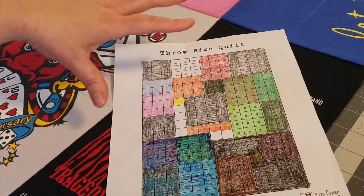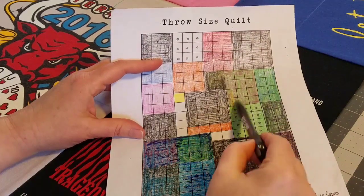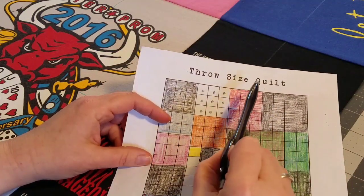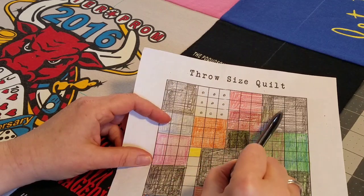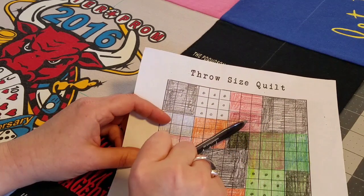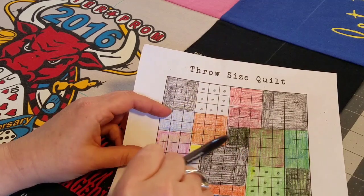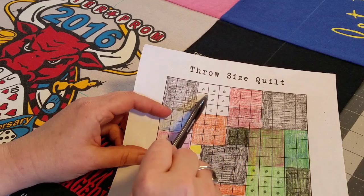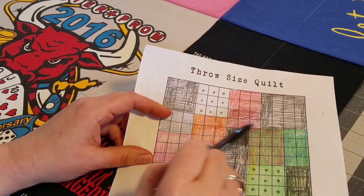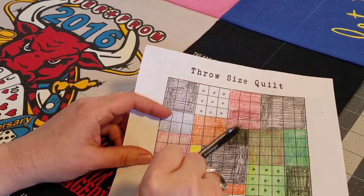We have our four-patch pieced together and everything is pressed. I have colored this in green — this green block here represents this piece here. Next we're going to move up to this section: I have a red piece, a maroon piece, and the black top right-hand corner block. First I will piece these two pieces together, then join the black block to the right, making a unit. After that, we'll tackle this L-shape and join the unit with it, which will give us a partial seam.